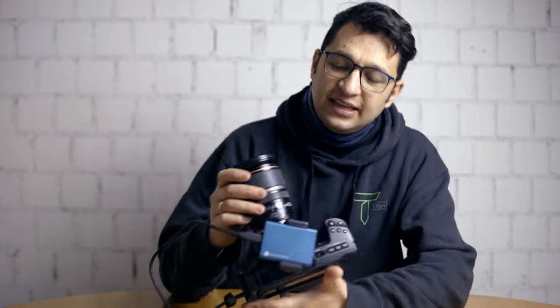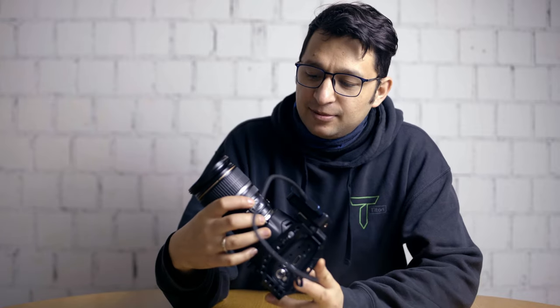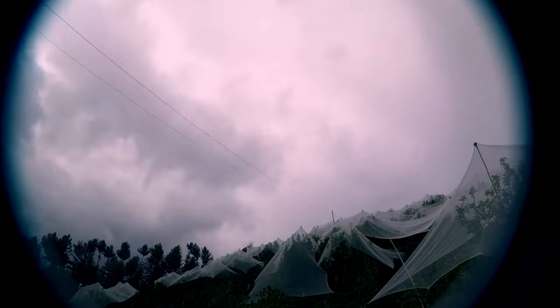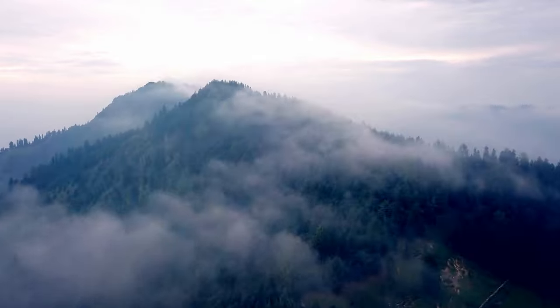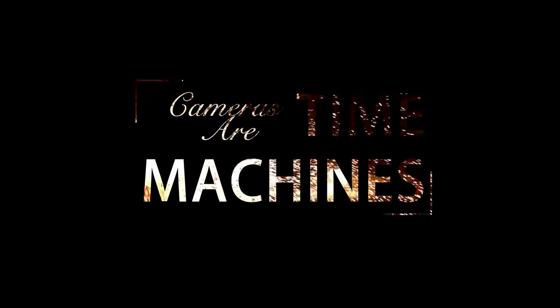I'm excited to talk about today's topic because today we're discussing the Canon EFS 17-55mm f/2.8 image-stabilised lens. The 17-55mm f/2.8 is an EFS lens, which means it provides coverage up to APS-C size sensors.